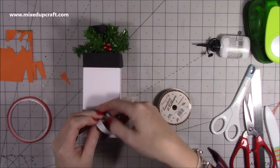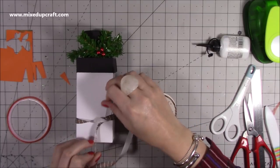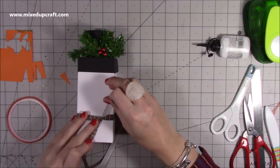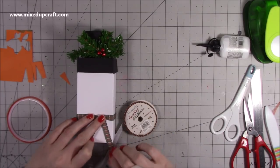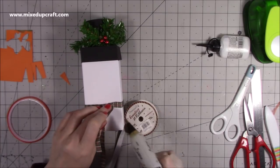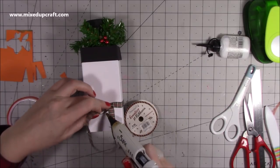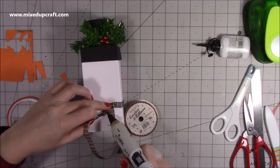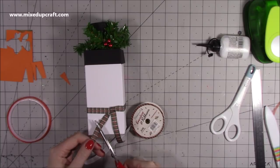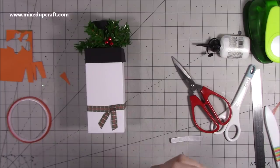For the scarf, position the ribbon so the pattern shows, tie a knot off to one side, and bring one end over. Use a little hot glue underneath to hold it in place, add a bit more glue under the other end, then trim to length. You end up with a really nice little scarf.